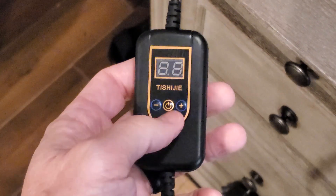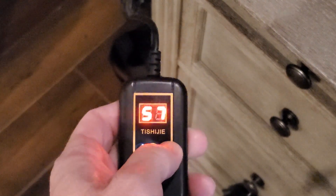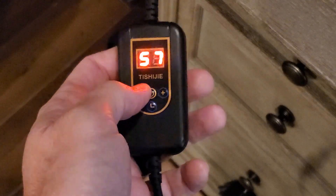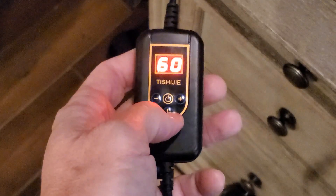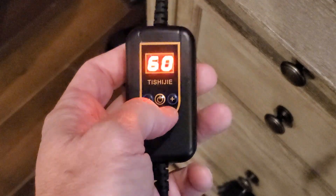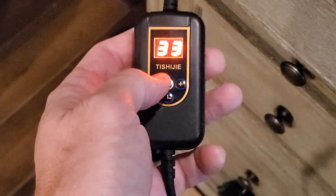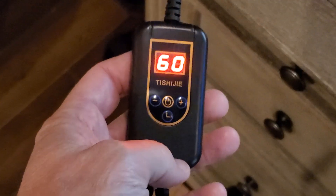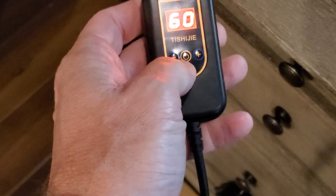Once it's plugged in, simply press the power button, then adjust the temperature as you see fit. The display also controls the timer — you can set it to 30, 60, or 90 minutes. Something to note: the temperature is displayed in Celsius, not Fahrenheit, so just keep that in mind.